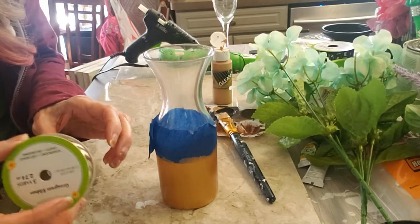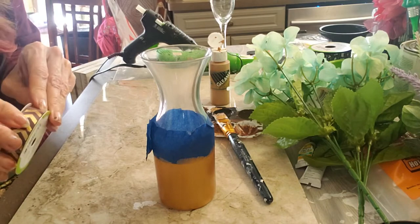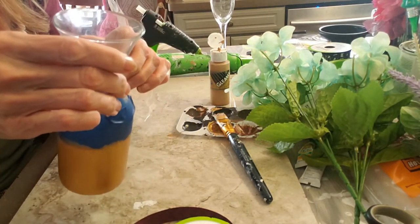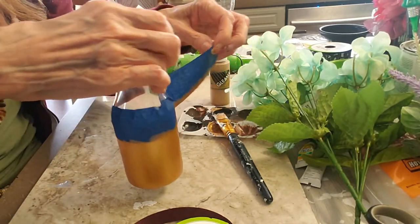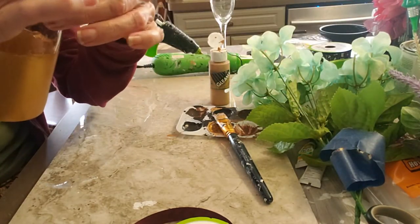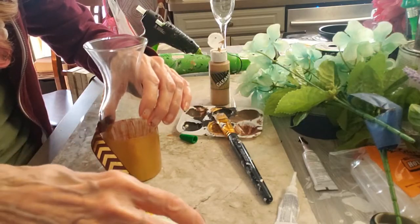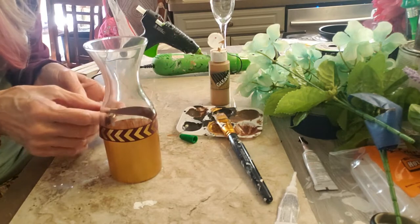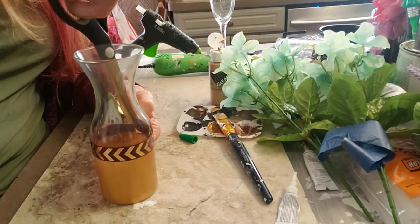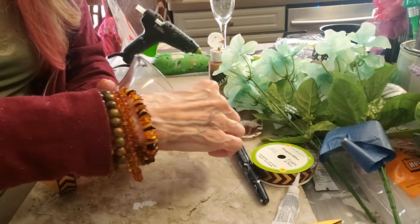I did buy some gold spray paint and once it gets warmer I'm going to go outside and spray paint some things. I got this gorgeous chevron ribbon at Dollar Tree — it's gold with a dark burgundy — and I'm going to put it around where I painted so you don't see any mistakes that came through. See how you see a couple? I'm going to put that ribbon right there. I sort of pressed the paint back down but I'm just going to cover that. I plan on using this ribbon anyway, and it's nice to be able to cover that too.